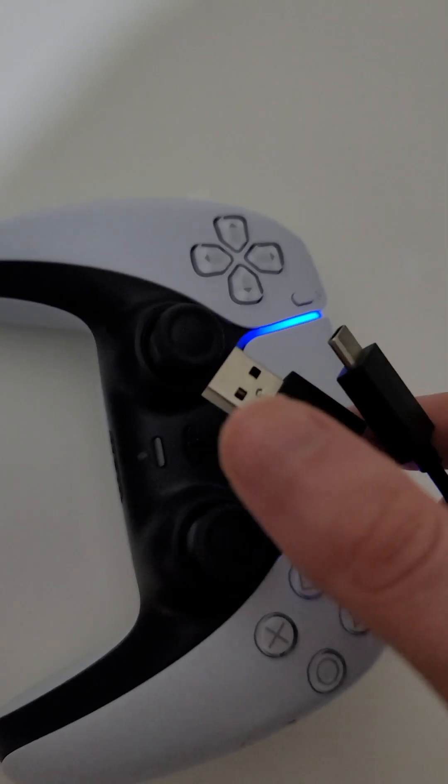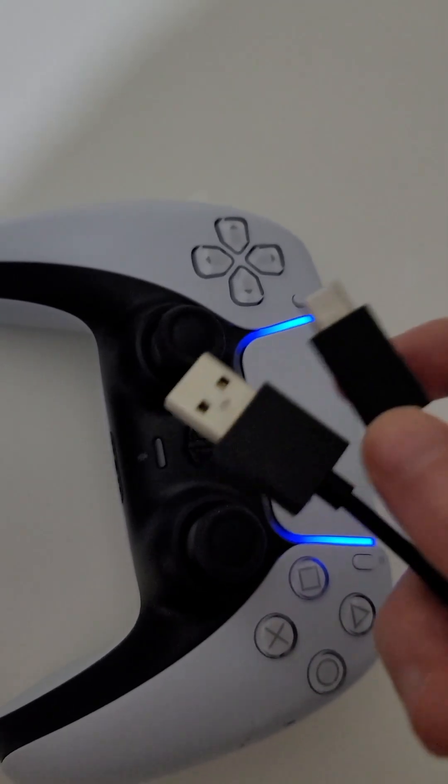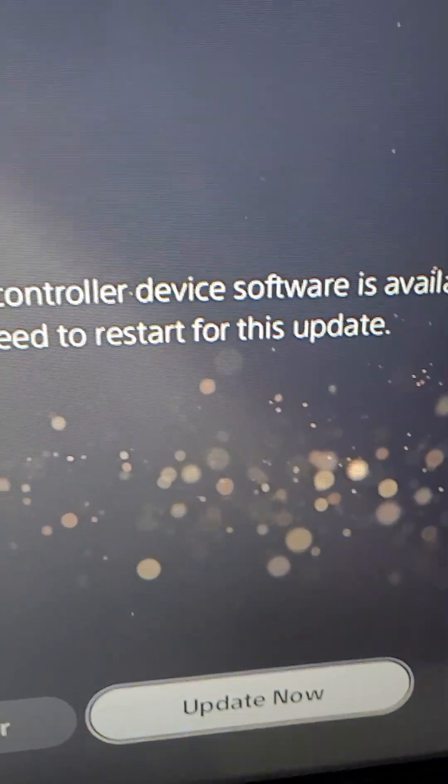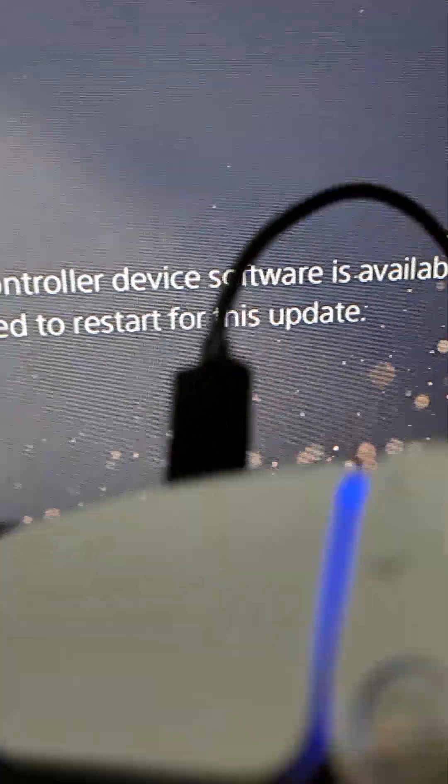From here we use the USB-C to USB-A cable. Plug the USB-C right here, and the USB-A goes right here. Then press update now.